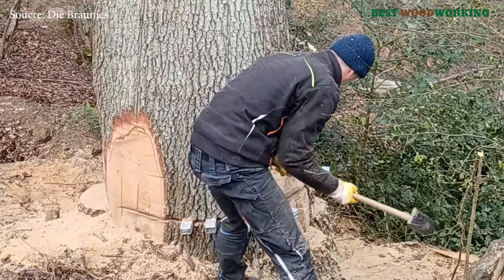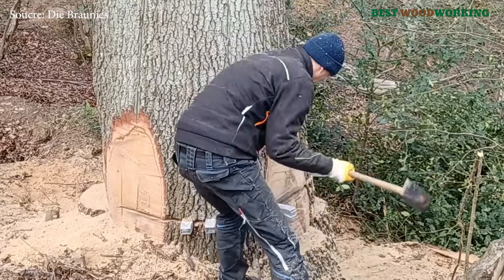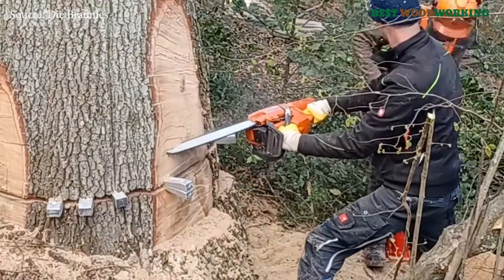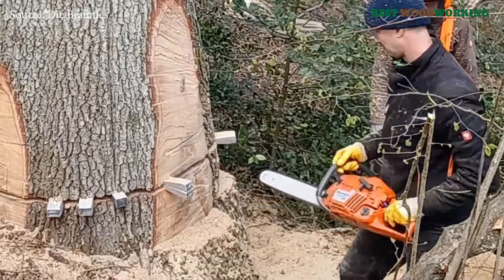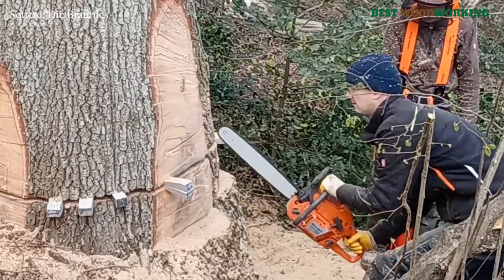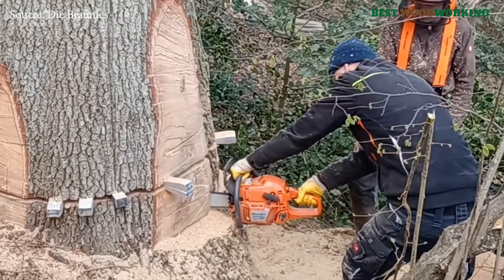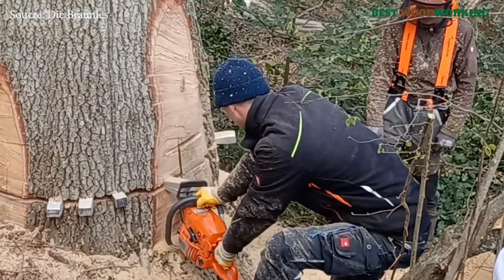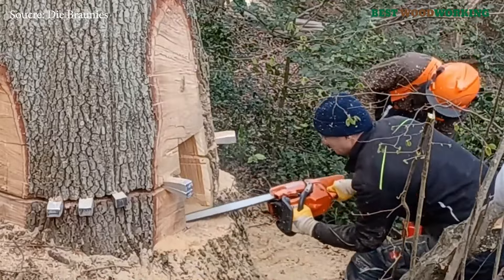Eventually, the oak was successfully felled, a moment that brought both relief and a sense of accomplishment. The tree's fall was controlled, avoiding damage to nearby vegetation and ensuring the safety of the crew. As they examined the fallen trunk, the extent of the internal rot was clear — darkened patches throughout the core indicated advanced decay, affirming that this mighty oak had reached the end of its life. The team considered options for cutting portions of the tree into boards, potentially preserving parts of this ancient oak as furniture or other crafted items, honoring the tree's legacy.